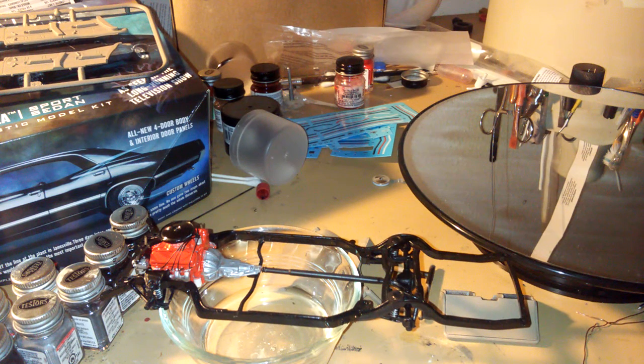Hey guys, what's up YouTube. Welcome to Model Car American Muscle Car Workshop. This is my next review — my '67 Impala sports sedan, four-door car.